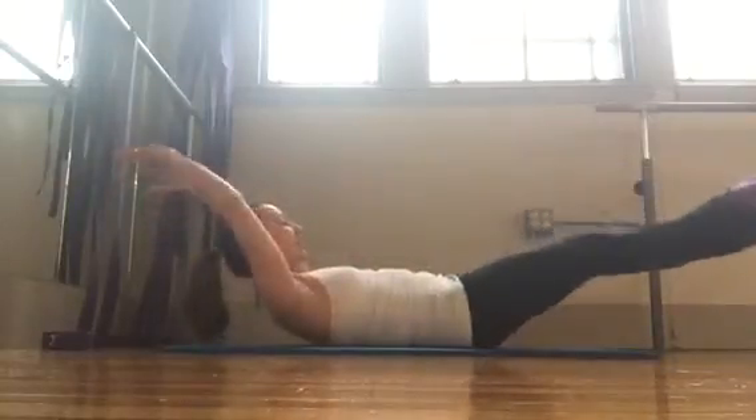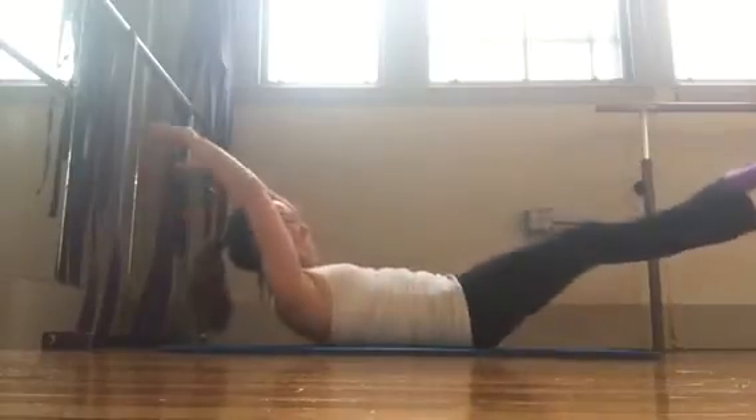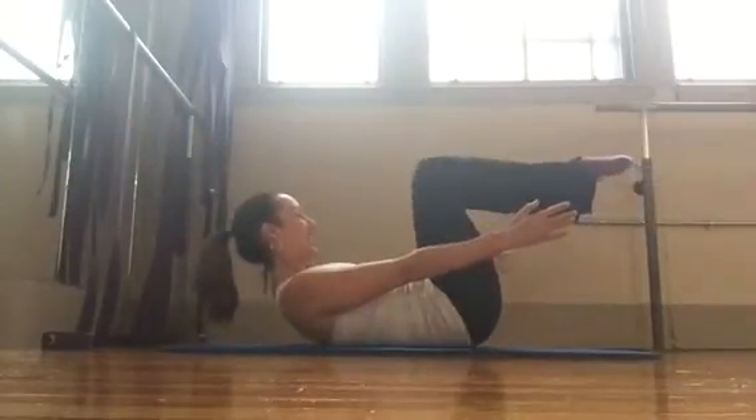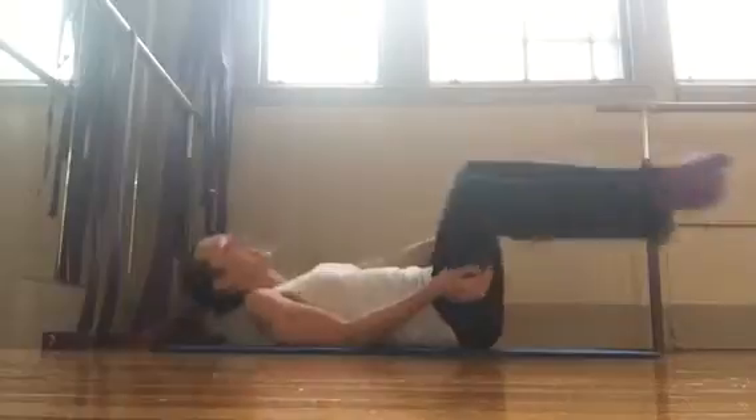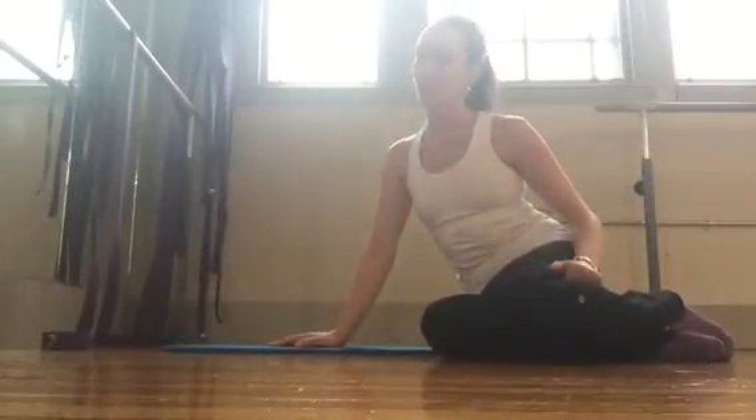Inhale, exhale, crunch — three more. Inhale, exhale, inhale, exhale, and release. That is the double leg stretch. We will add it in tomorrow. Have a good day.